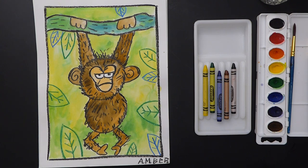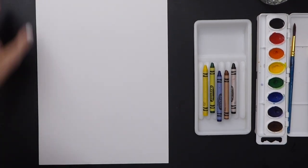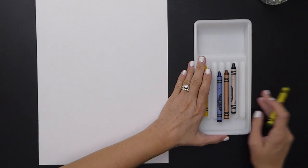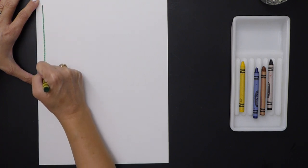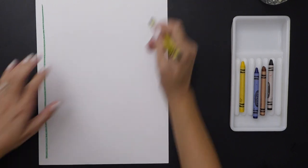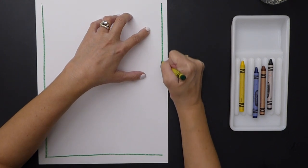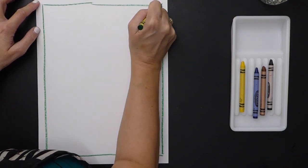Also, a monkey lives in the jungle, so you're going to be adding leaves or branches to your background, and I have a drawing guide with different samples of leaves. Our monkey is going vertical — up and down — so that's how we'll have our paper today. First, I'm going to start with a border, grabbing my green crayon and drawing a straight line all the way down, across, down, and across to create a border.